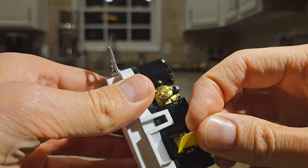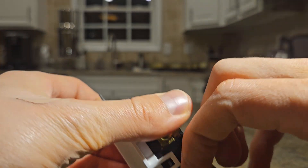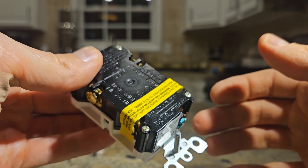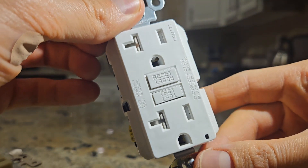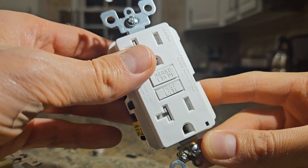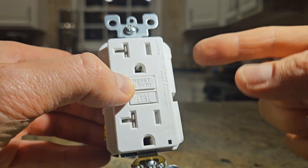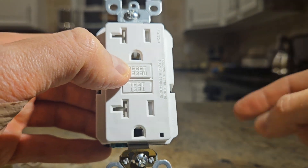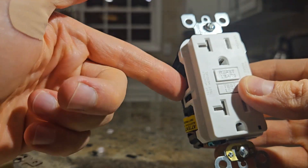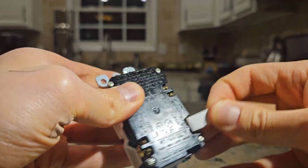If you remove the sticker, you'll see the load section with its own screw. The load is where you can connect additional outlets or devices that will also be protected by the same GFCI outlet. So in a bathroom or laundry room, an outlet might look like it's not GFCI, but it could actually be protected by a GFCI outlet upstream on the same circuit. The load portion extends GFCI protection to additional outlets or devices downstream.